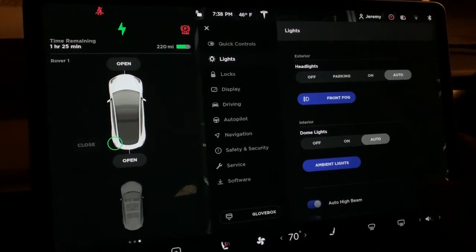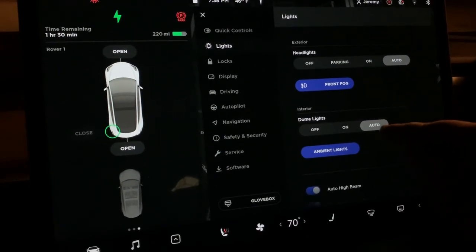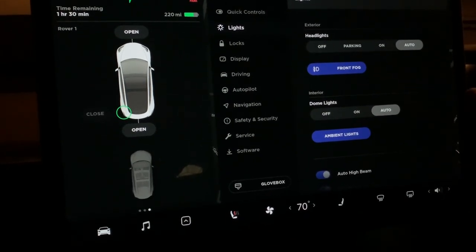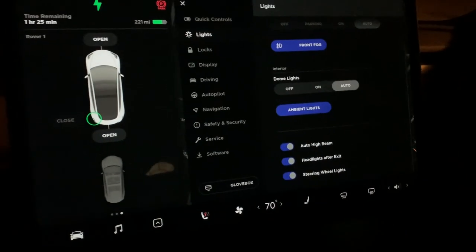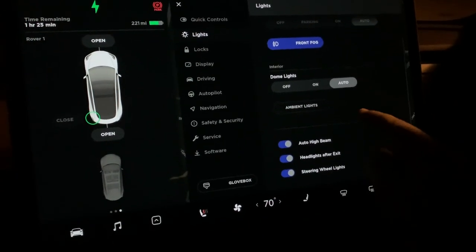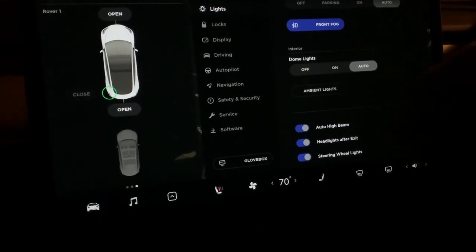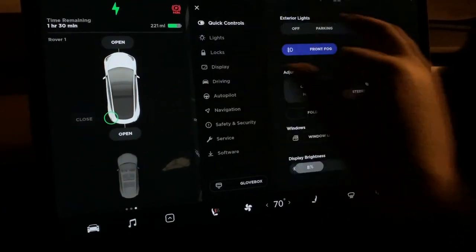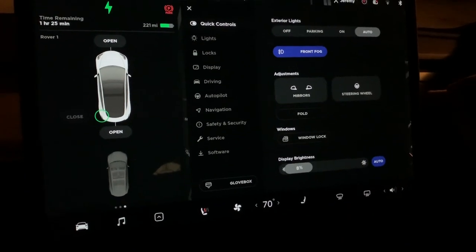Under Lights, headlights are set to auto and work great. Fog lights are on, dome lights are on auto so they come on when you get in or put it in park. There's an ambient light mode — I believe those are the lights in the floor panels and doors. Auto high beam is a nice feature, headlights after exit keeps the lights on while you walk to your door, and there are steering wheel lights for the buttons.